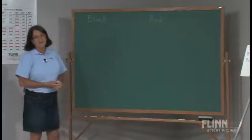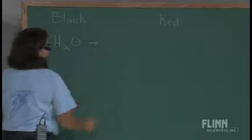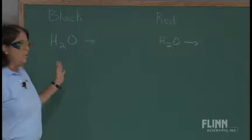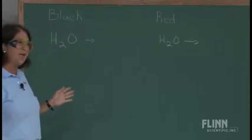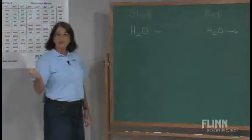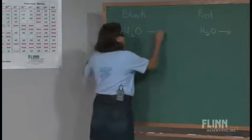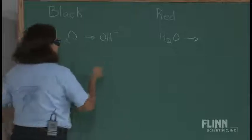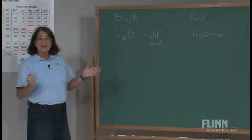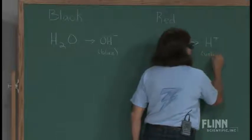I tell my students that in both cases what we're looking at is the decomposition of water, so we want to write that water is being decomposed. This is the reaction that is going to be occurring at both electrodes. What observations will help us write the products of this reaction? At the black lead, we saw the blue color, and we know that bromthymol blue gives us a blue coloration when we have a base being produced — hydroxide ions. So I'm going to write that I have some hydroxide ions because I see the blue coloration. And at the red lead, I see yellow, indicating the presence of an acid.